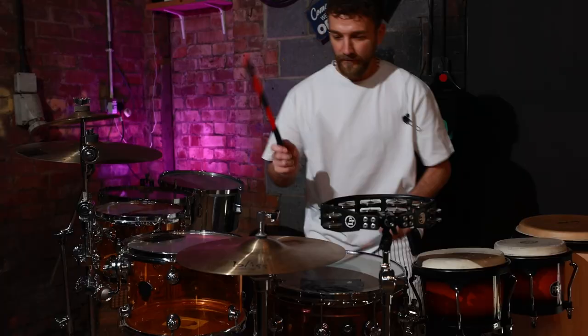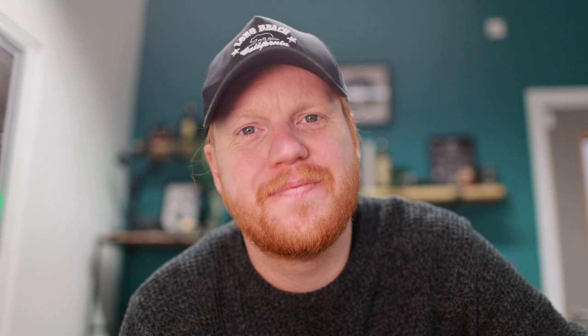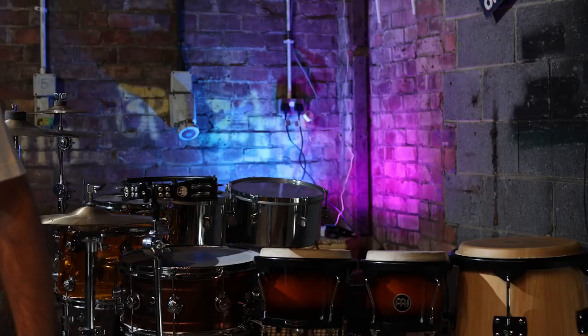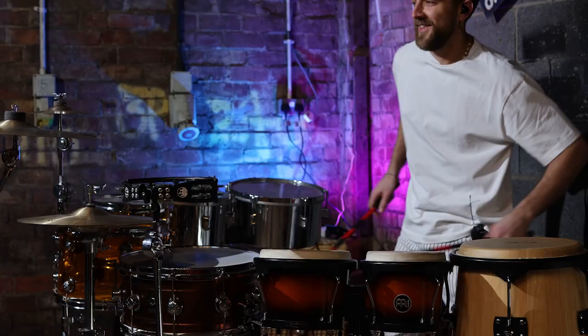I'd read that the further away the light source is from your subject, the harsher the shadows would be, and I wanted really harsh shadows for this shoot. Some might say it mimics that Ibiza look. I wanted a bit of ambience in the background as well — I wanted some light back there so it wasn't just a dark brick wall behind Toby. So I bought these coloured lights off Amazon and they worked really well. I ended up choosing two colours that complemented each other.